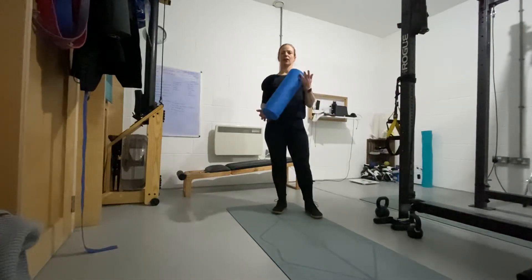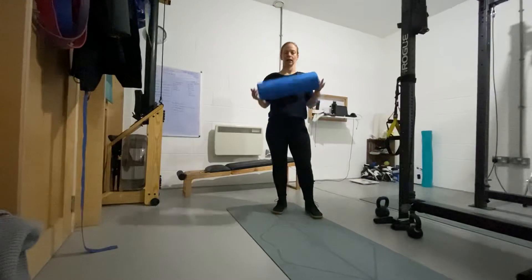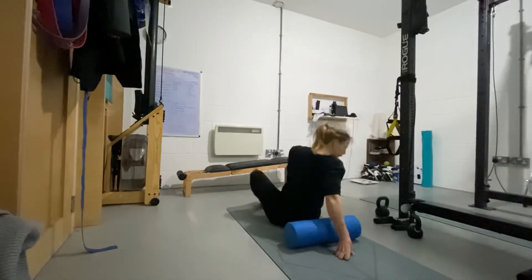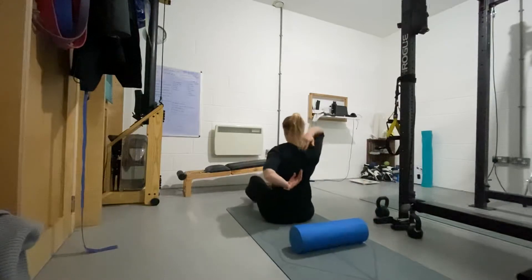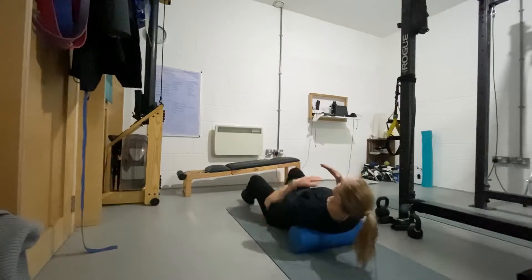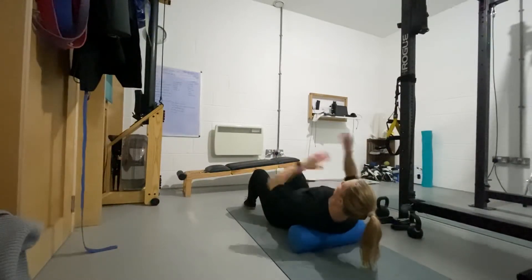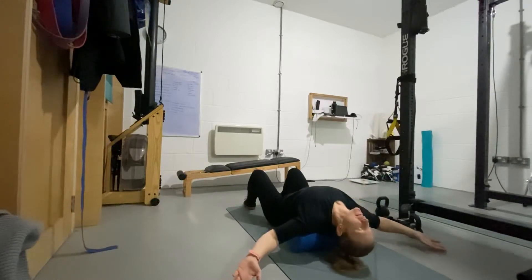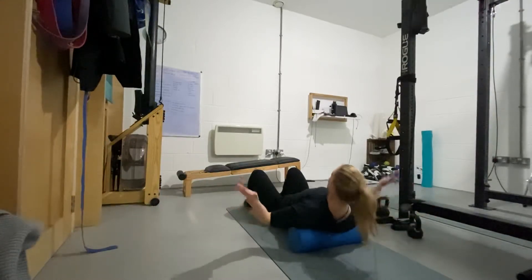The first exercise to get the thoracic spine mobile is to get a little bit of extension in the spine using a roller. Place the roller and try to get this part of the spine moving underneath the top part of the spine. Hands can be on your shoulders, or if you prefer, out to either side, then relaxing out and coming back up again.